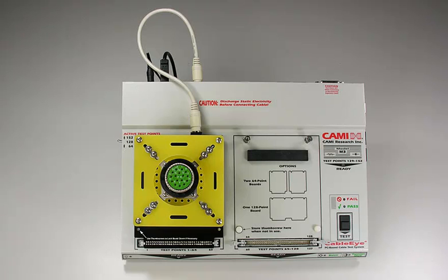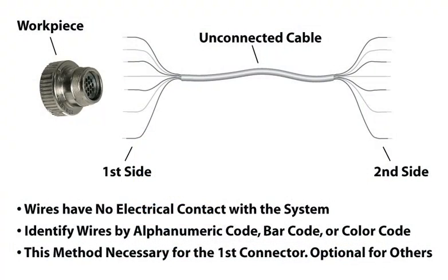We refer to this situation as first-sided pinning. This diagram illustrates first-sided pinning — you can see that the wires have no electrical contact with the system. Because of this, we must identify the wires visually by either a color code, a numeric code, or a barcode. We use this method when pinning the first connector in a cable or harness.